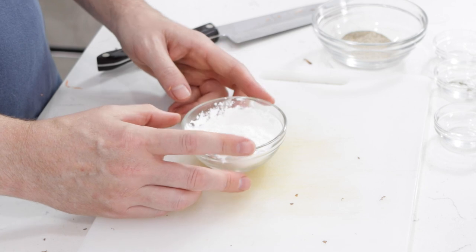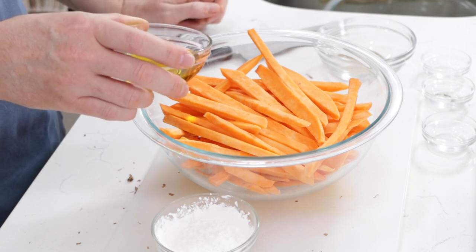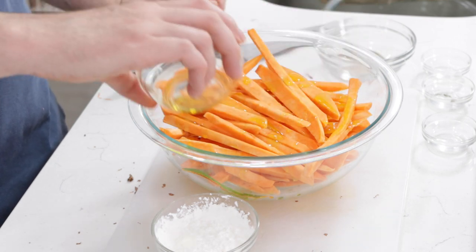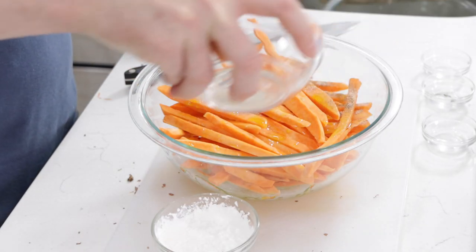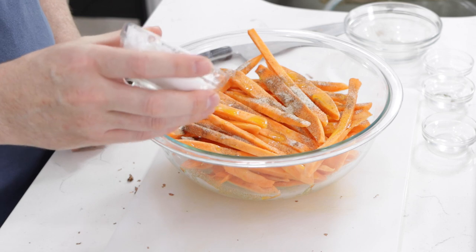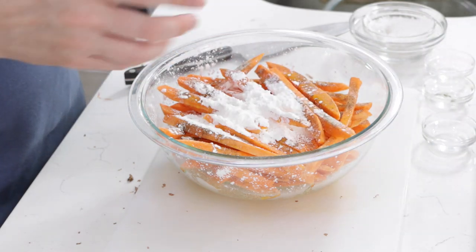I also have about two to three tablespoons of cornstarch, and this is going to help the sweet potato fries get more crispy. Then what I'm going to do is take a couple tablespoons of olive oil and just drizzle that over the sweet potato fries. I'm going to take my seasonings and put that in there as well, then take the cornstarch and put that in there. I have a lid here and I'm going to put that on and shake it really well.